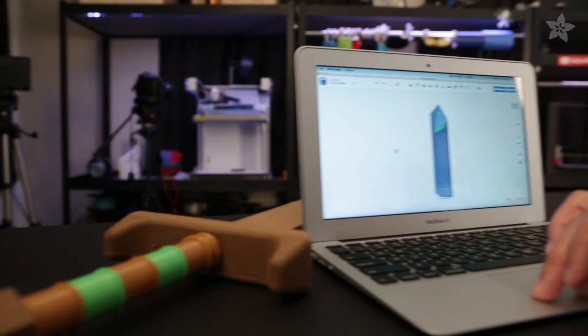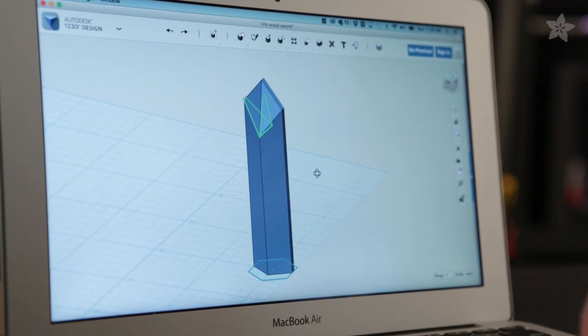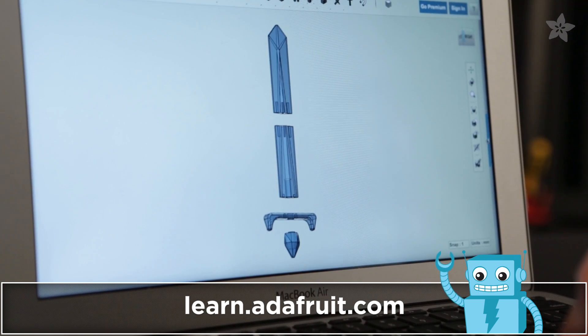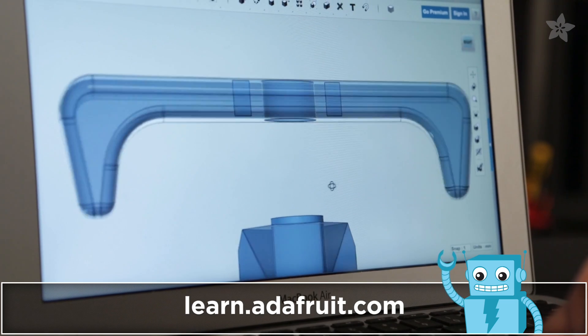The design of the sword was put together in CAD by Pedro. To create the central ridge, we cut out a slice of the top to project surfaces so that we can create a series of sketches to loft between them. That creates this cool geometric diamond shape near the tip of the blade. The design files are up on the Adafruit Learning System, so you're free to download and modify it to fit your printer. There's also a full tutorial there — link in the description.